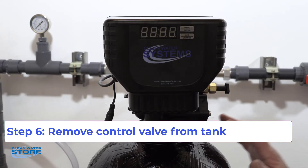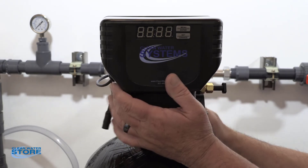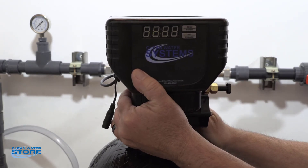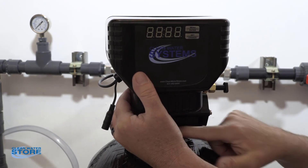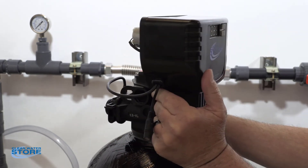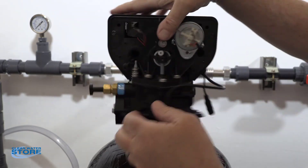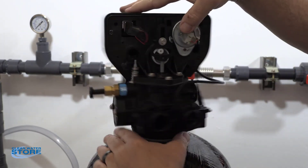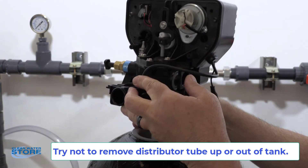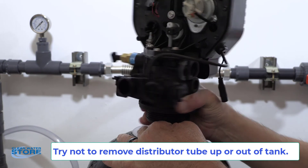Now we're going to remove the control valve from the media cylinder. This should be hand tight — you never want to use a strap wrench or anything on here because you can crack the plastic housing or the tank. Just go ahead and unthread the valve by hand, then disconnect your D-tube.